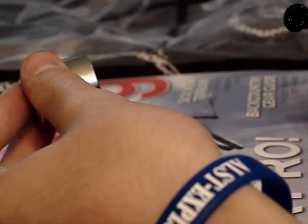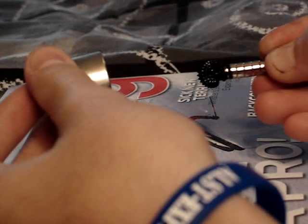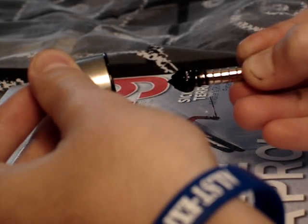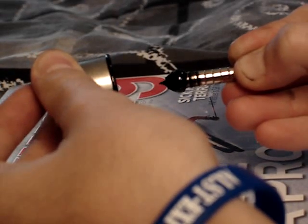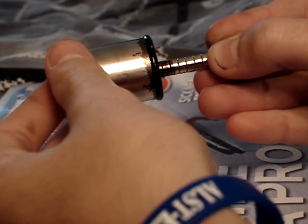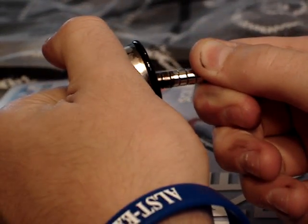Okay, now here we have a neodymium earth magnet. Let me just see if I go there — did you see it shooting? That was a mistake, I did not mean to do that. I cannot hold on to it.